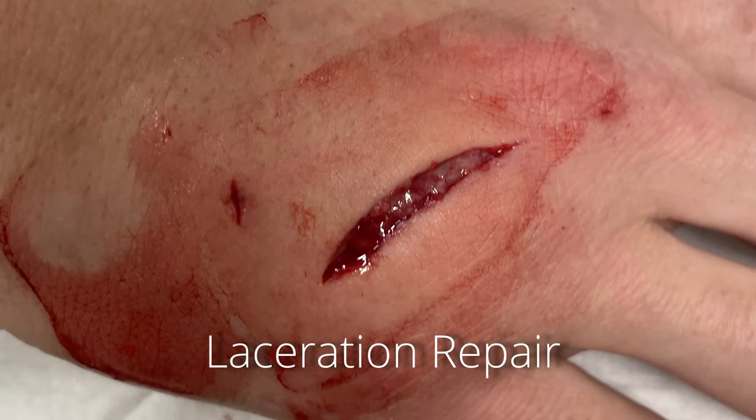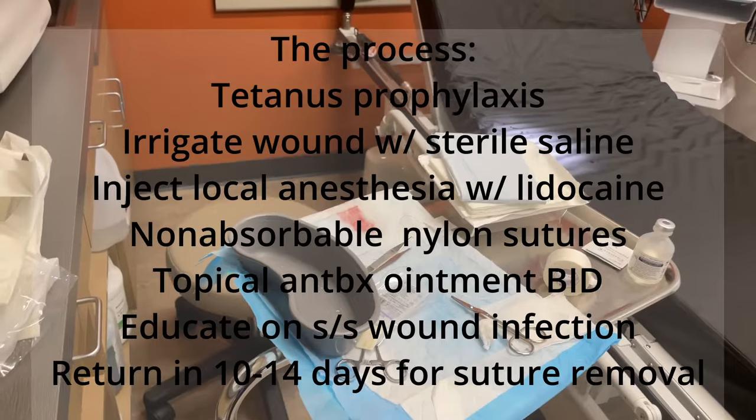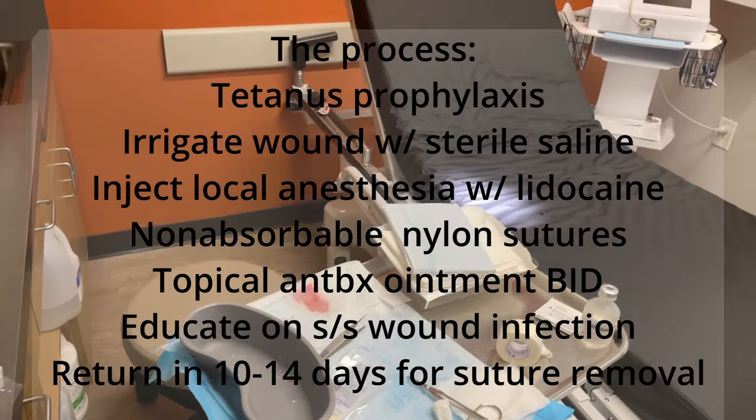My next patient came in with a laceration to her right hand. She was nice enough to let me take a picture before I got started with the suturing.